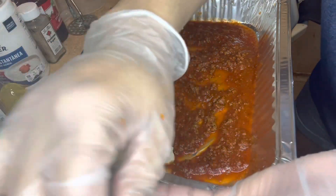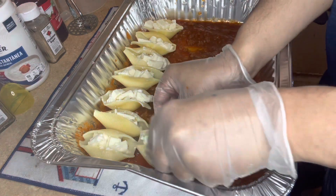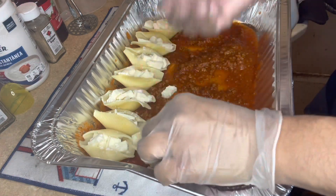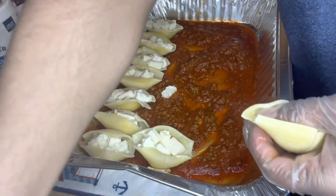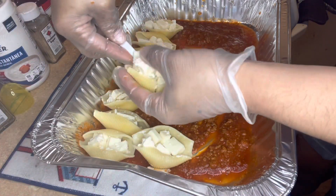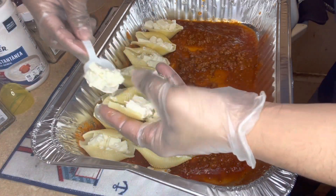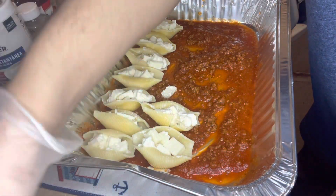Oh my god, I'm gonna get so hot y'all because I preheated this oven to 300. I'm gonna be hot right now, and these shelves are really really hot. Y'all, I'm gonna be posting a lot more videos on my YouTube starting with this one. So I'm gonna make this for today and tomorrow.